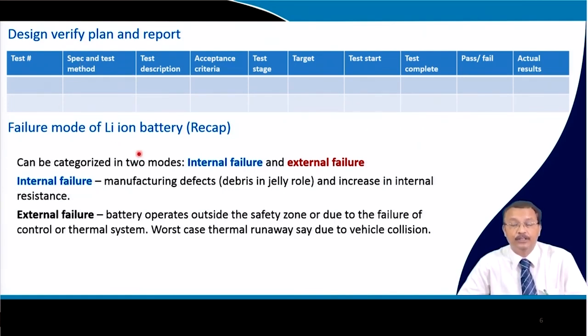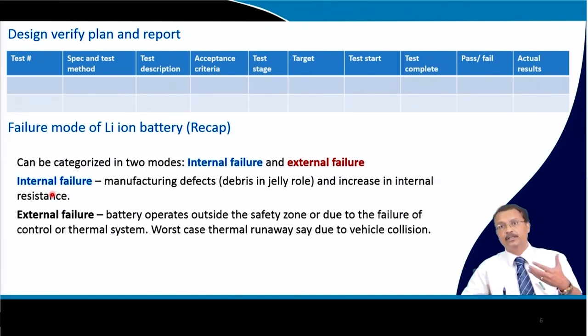The failure modes of lithium batteries can be categorized into two modes: internal failure and external failure. Internal failure is usually a manufacturing defect — for example, debris accumulated in the jelly roll during pouch or cylindrical cell formation — or an increase in internal resistance, which occurs due to cycling from causes including SEI layer formation and other mechanisms.